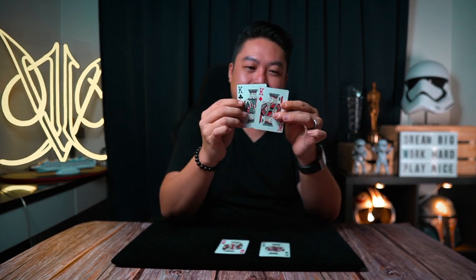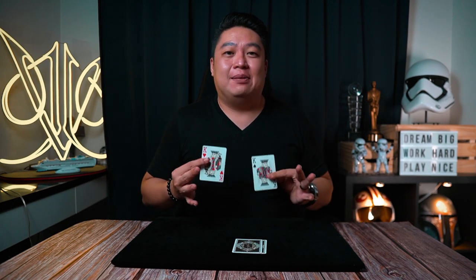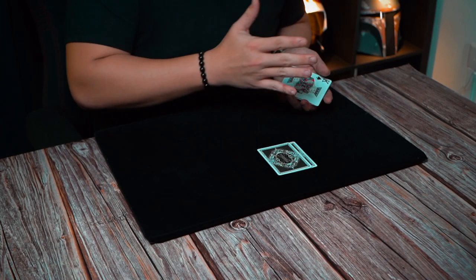Now let me tell you something interesting about the invisible palm — it doesn't matter whether it's face up or face down. For example, if I were to take the king of spades face up this way and add it to this spread, it would turn face up. But with the invisible palm it is entirely different — it doesn't really matter whether it's face up or face down.